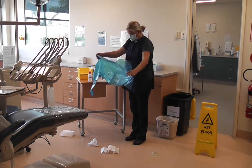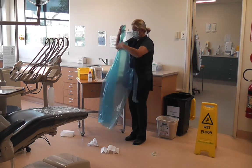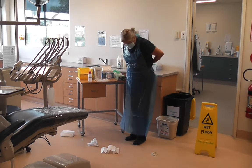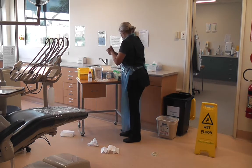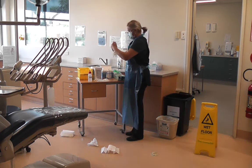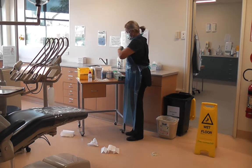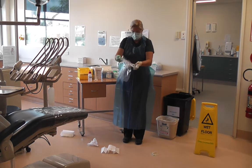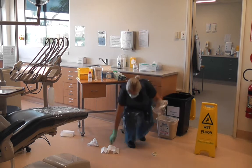Step 3: Don the correct PPE. For the sake of this demonstration, gloves of different colours will be used to demonstrate clean hands and dirty hands. Use your dirty hand — your dominant hand — and pick up as much vomit as you can with paper towels and place into a disposable bag. The disposable bag is held on the outside with your clean hand, your non-dominant hand.